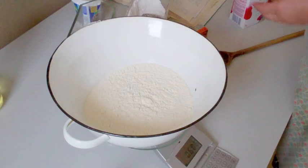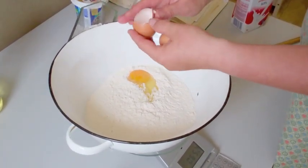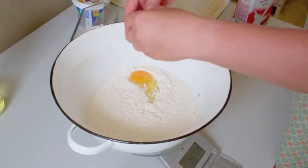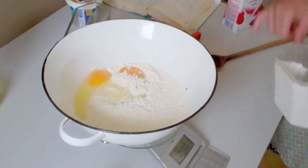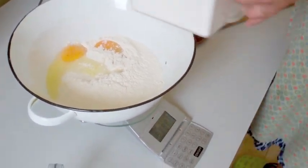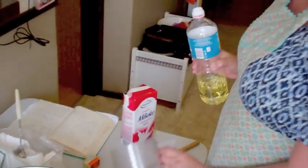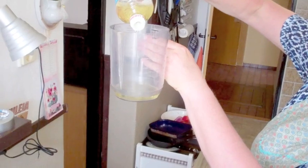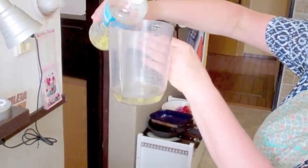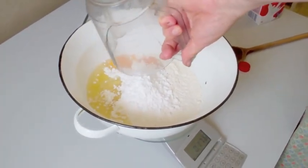Two eggs. 10g of powdered sugar. 150ml of cooking oil — I prefer olive oil, but any cooking oil should be okay.